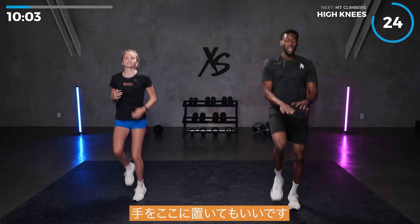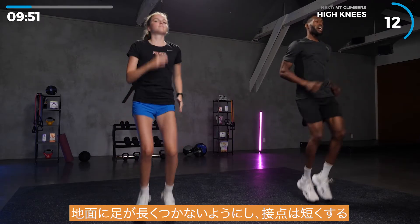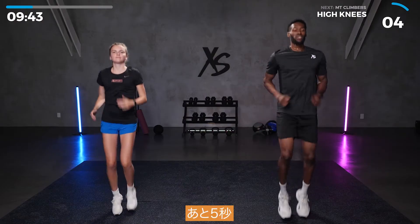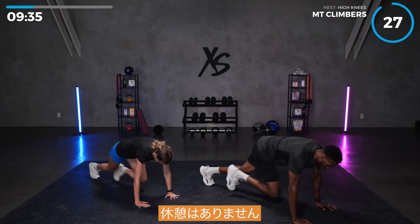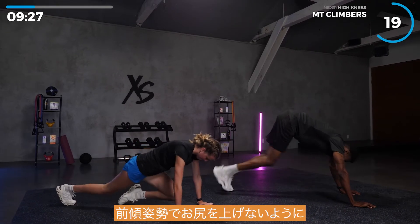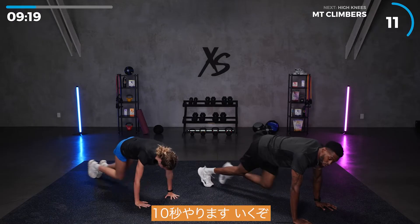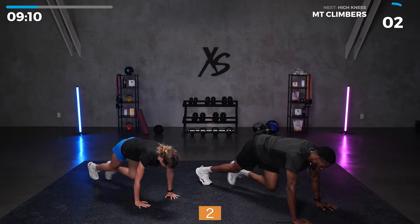Here we go — high knees. If you need to, put your hands up to measure height. Make sure you pump those arms just like you're running in place. Try not to be on the ground long at all — short point of contact — and most importantly, you need to breathe. Down to the floor — mountain climbers, right into it, there's no break. You will get your break after two minutes. Make sure that you're leaning forward; don't have your butt in the air.